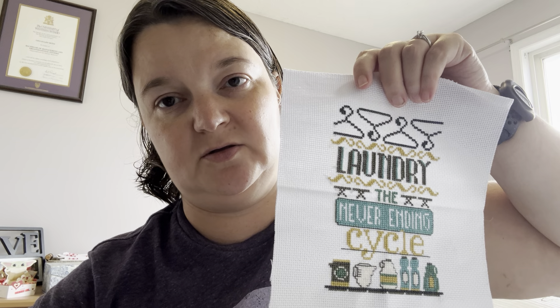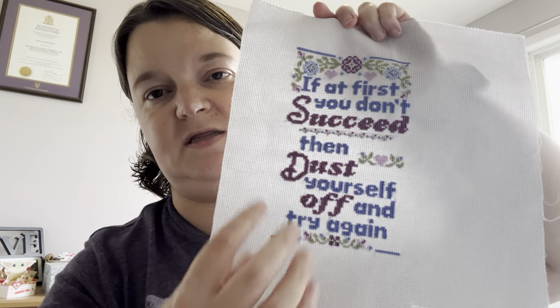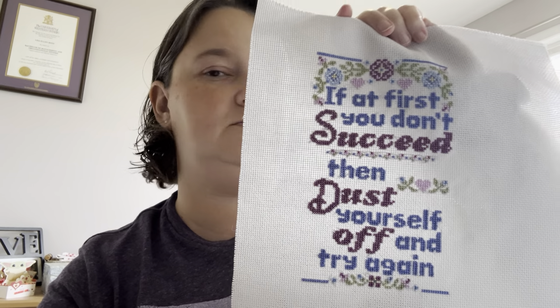Here's one of the laundry series finished; I'm working on the other two. This was from the Stitch-along — 'If at first you don't succeed' and then we changed the bottom to what we wanted to say. I chose 'dust yourself off and try again.' That was fun — the Stitch-along was fun.